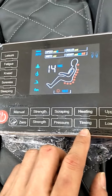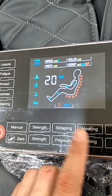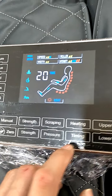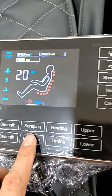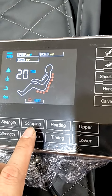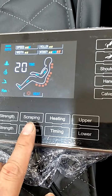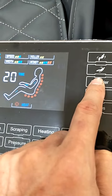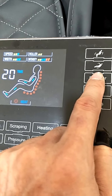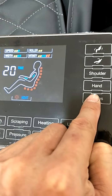This is the timing button — one press is five minutes, another press is another five minutes. This is the on-off for the pressure. You will see the green light is off. This is the shoulder pressure on/off, hand on/off, and cuff on/off.